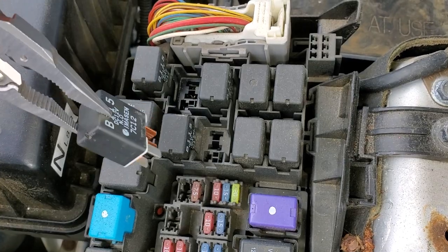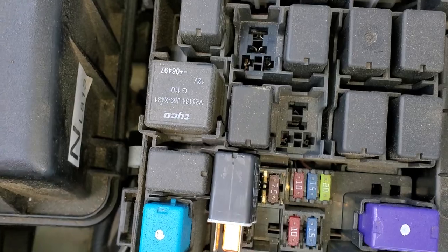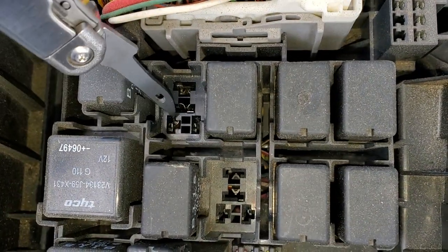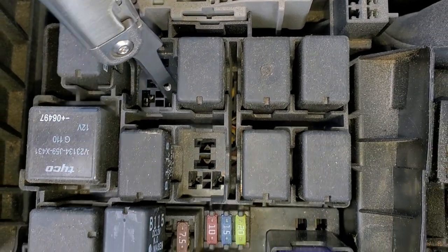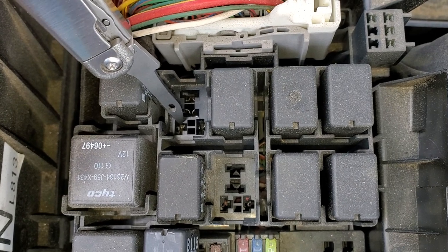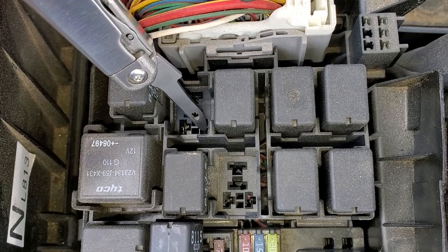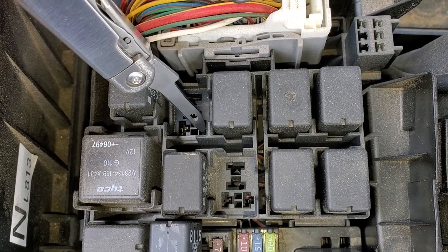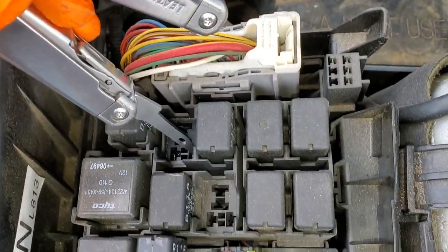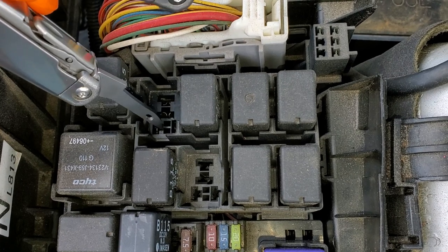To remove the relay, just wiggle it while you pull up. Looking at the pins, there are two smaller pins — one receives power from the ignition switch when you turn the key to the start position, and the other receives a ground. That ground originates in the powertrain control module and passes through either your neutral safety switch if you've got an automatic, or your clutch safety switch if you have a manual.